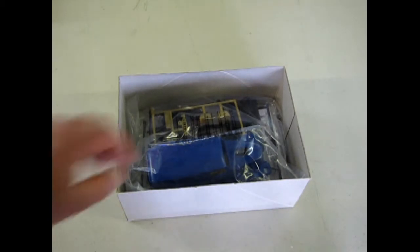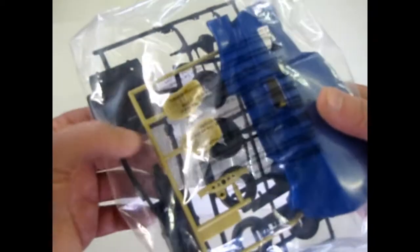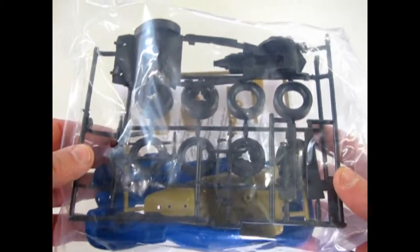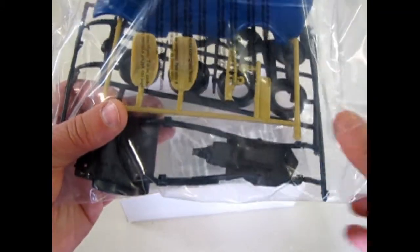Now let's see what this looks like. AMT is proud to announce this is molded in three colors: of course blue, tan, and black. It's pretty straightforward. I don't think I'm going to open up the bag here — I think you guys can see okay. Through the plastic you can see the bottom of the motor molded in.